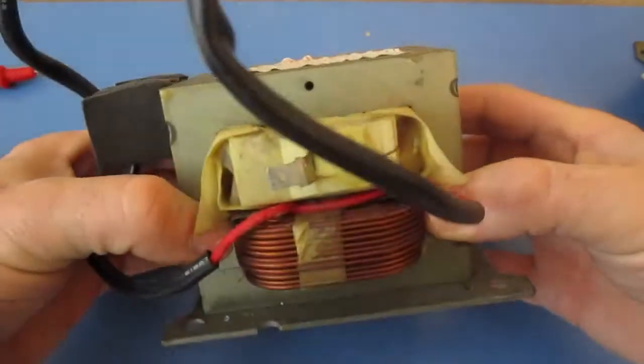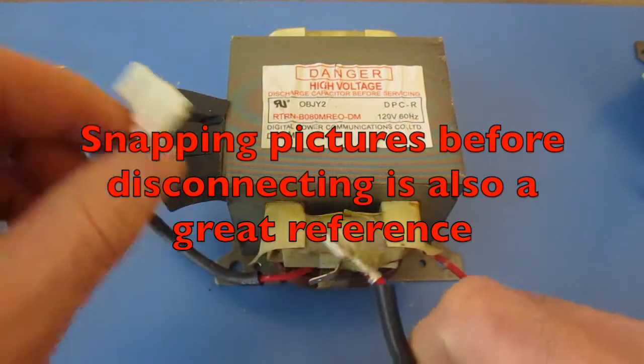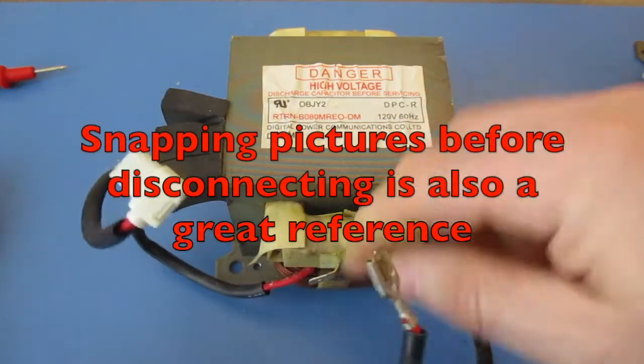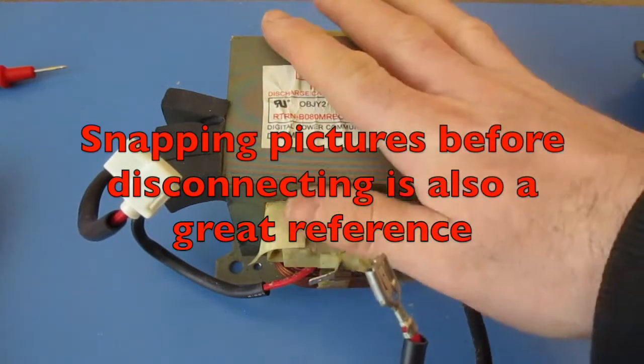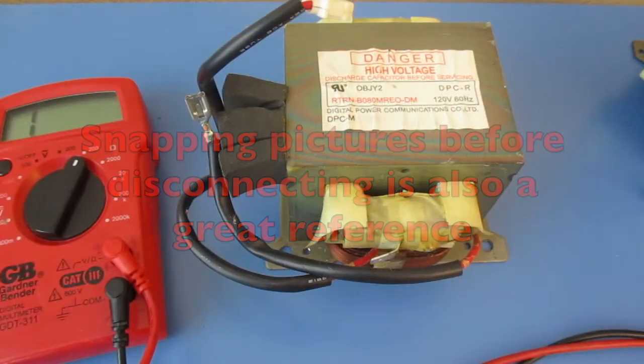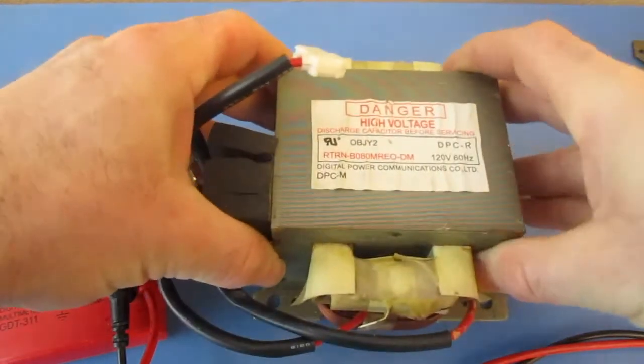Before you take your transformer out, it's going to be wise to mark all of your leads. Make sure you know where they're going before you remove your transformer, so you know what gets connected back to them. Today I'm going to be showing you how to test a high voltage transformer such as the one right here.